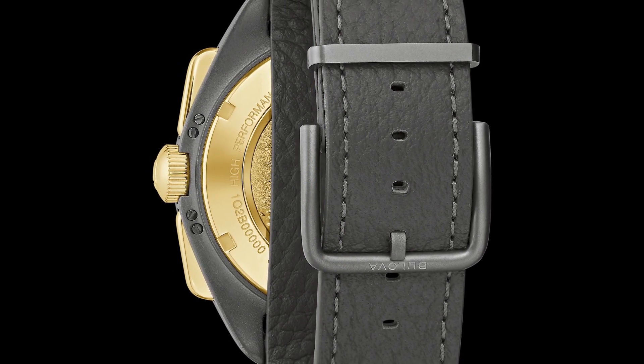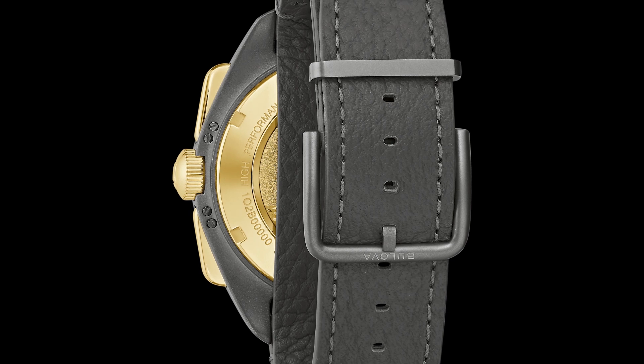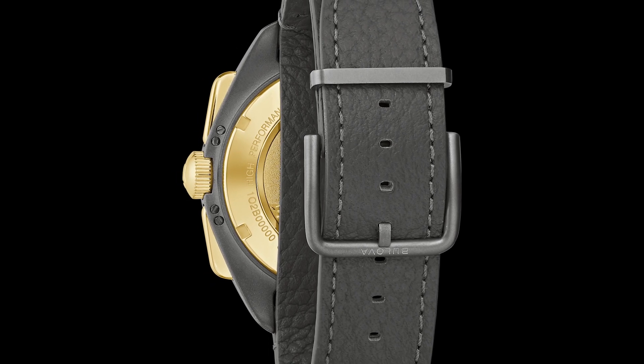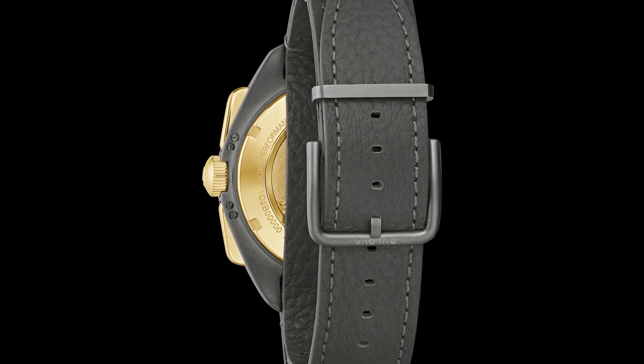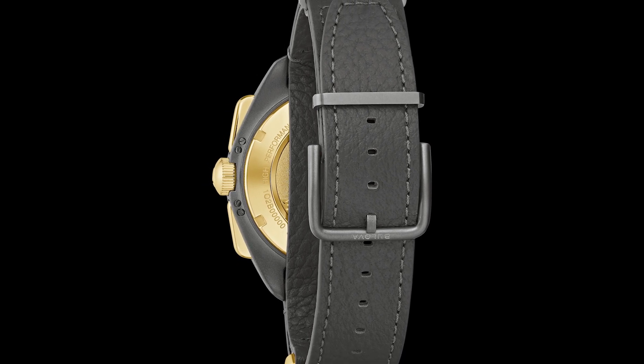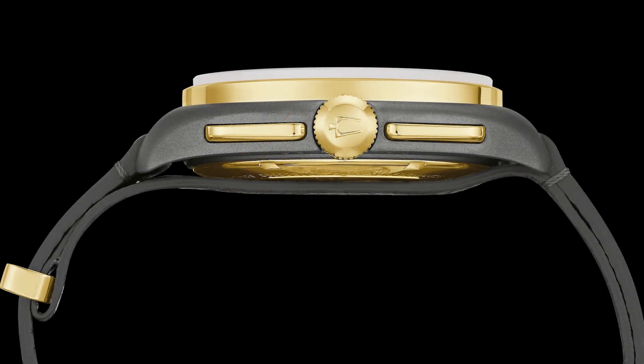This uses the exact same case and the exact same NP20 movement — a high-frequency quartz six-hand chronograph. It is dateless, has 50 meters of water resistance, and is 45 millimeters. A lot of people were hoping this would come out in an automatic version. I think this is a step in that direction, since they're charging more because it's in grade 5 titanium. If these sell, perhaps they'll investigate an automatic or hand-wound version, maybe something a little smaller.